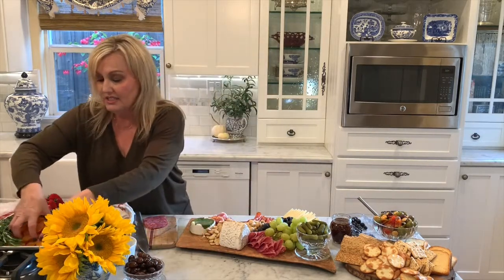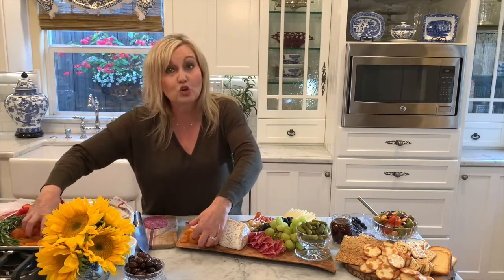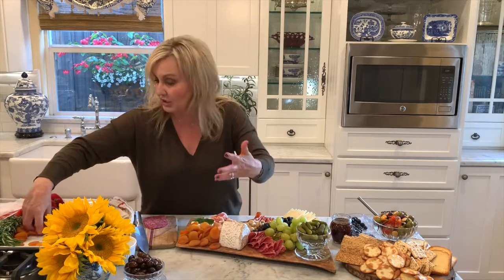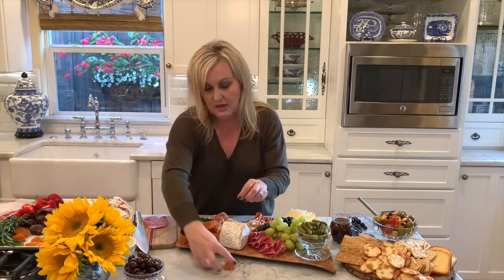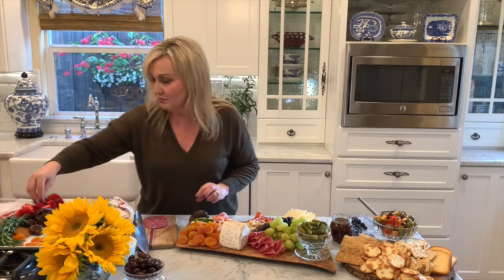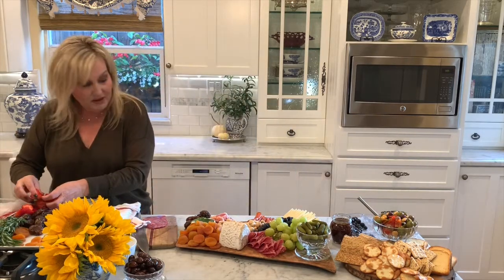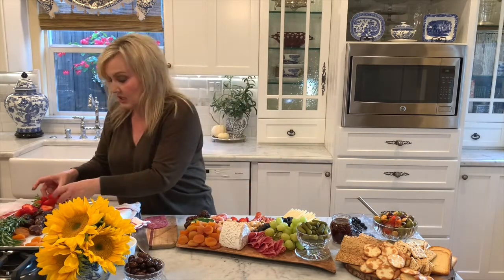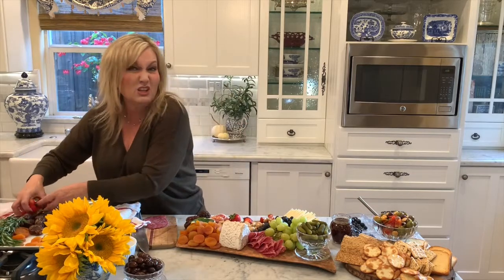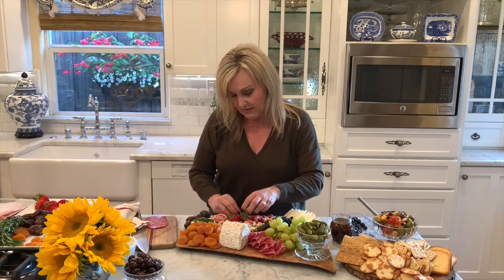Over here I'm going to take handfuls of these beautiful dried apricots and just put them in the corner like this. The trick to a beautiful board is just loading it up — the fuller it is, the prettier it looks; it's all about abundance. Then we're going to grab some dates for over here — these beautiful, beautiful dates — just to fill in. Then strawberries: I cut some up and also leave some whole, a combo. You can also just move stuff over if you need more room. It's like a working piece of art; you can just keep going with it.